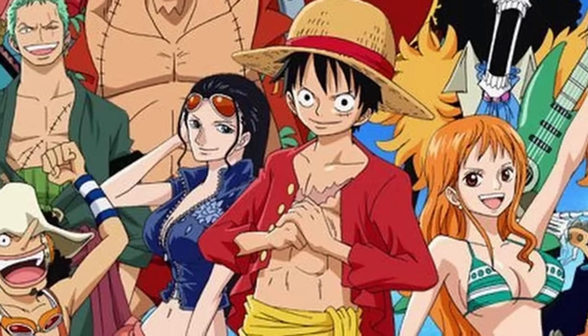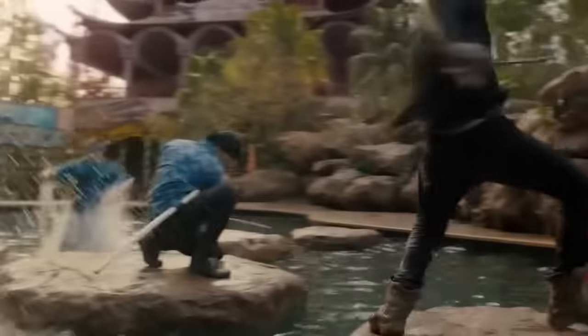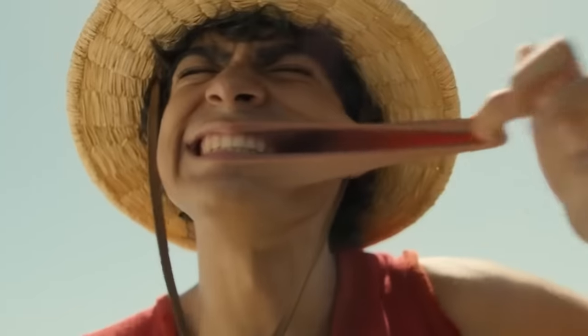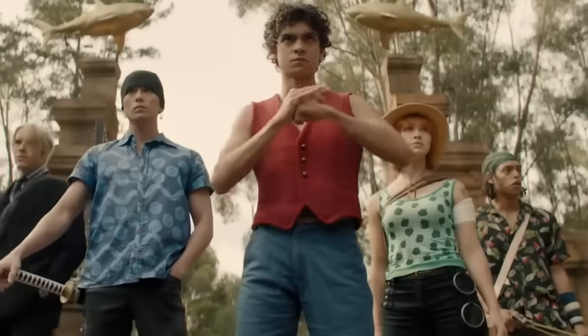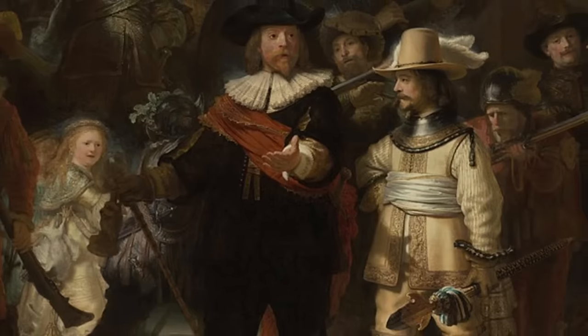Netflix has come out with a live-action adaptation of the anime One Piece. You have all these really wacky, zany, colorful characters in the anime and they've made it like a really gritty, fun, realistic adventure. So today we are going to be taking One Piece and drawing some of the characters as a classical painting.